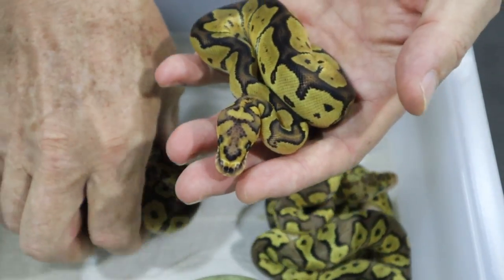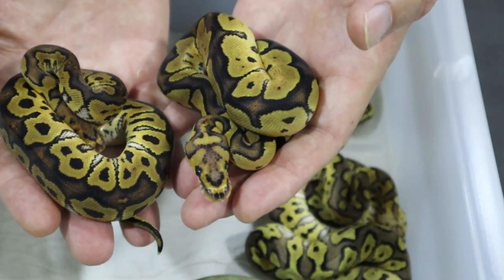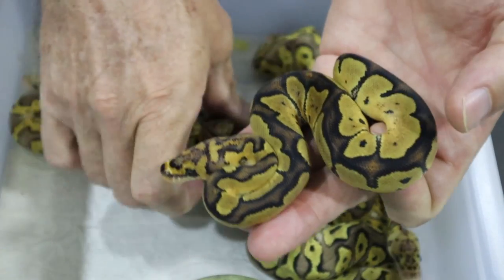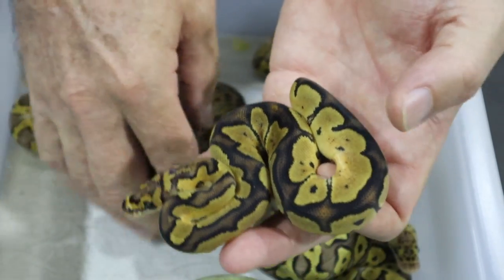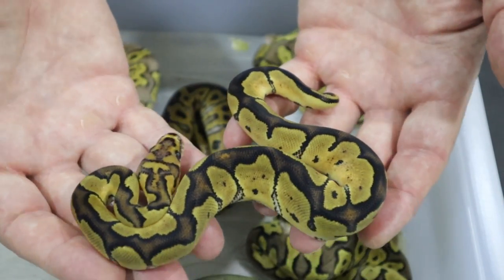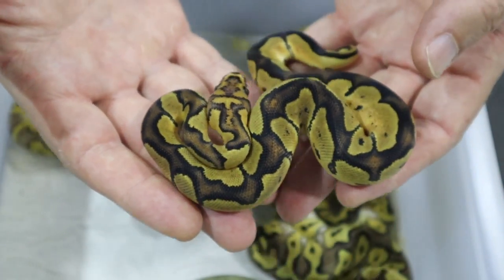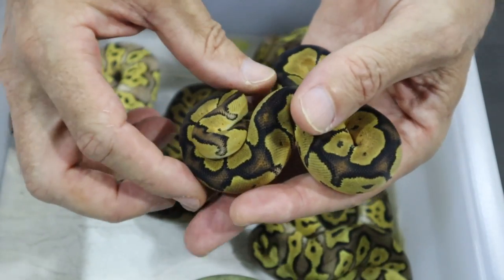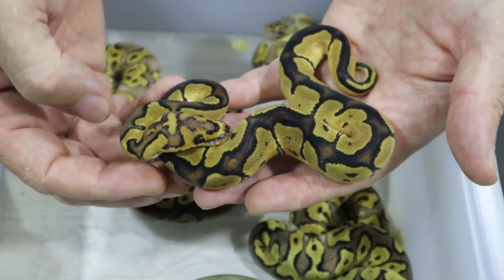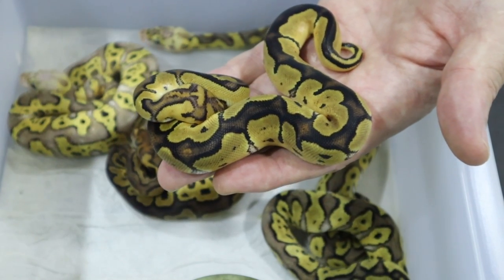When we compare to the regular clown — the regular clown is on this side — just look at the head stamp, and this one has a much more reduced pattern. The color overall is lighter, the pattern is much reduced, the alien heads are almost completely disappeared. This has got a completely unbroken dorsal stripe. I thought at first that this was a fire because of the pattern reduction, but now that it's shed and I've got a better idea of the color and I can see the head stamp better, I think this is vanilla — a vanilla clown.